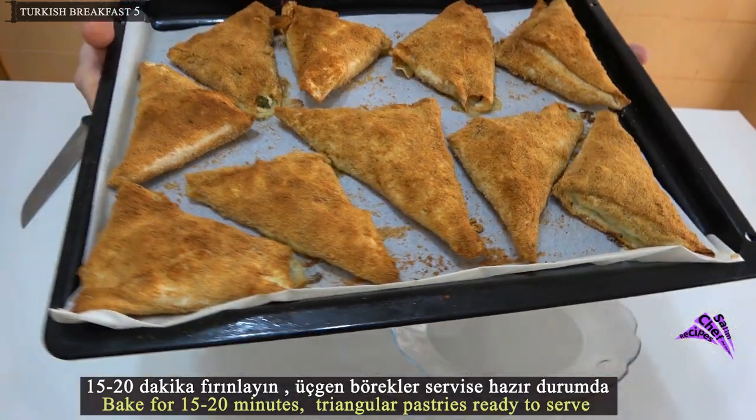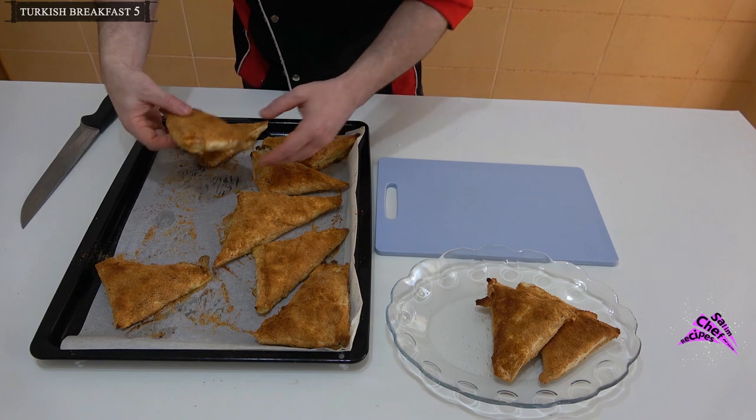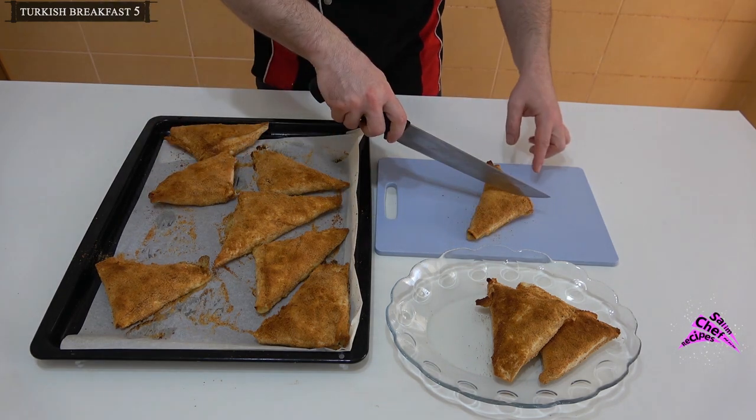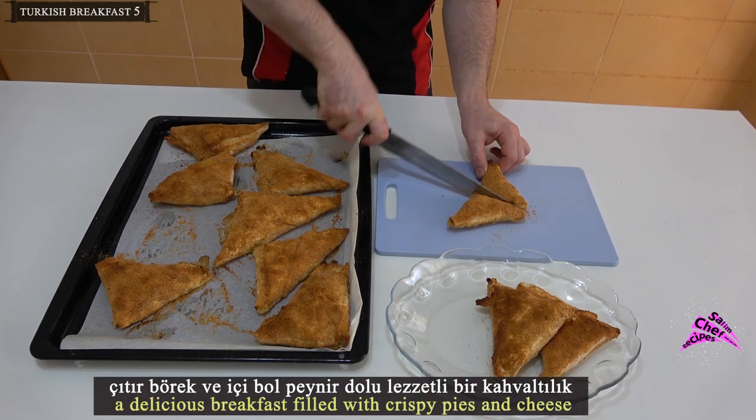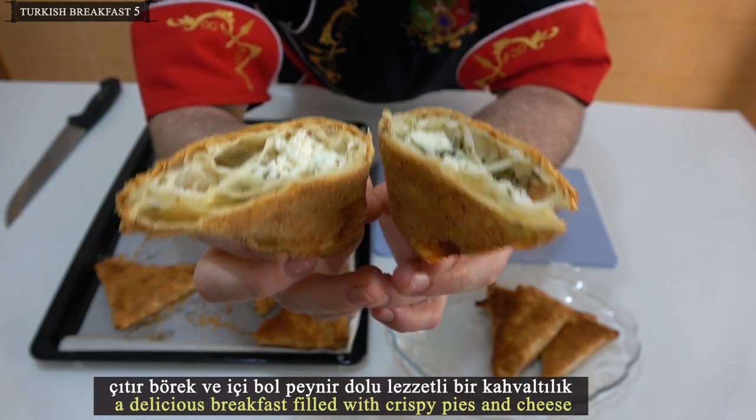The triangular pastries are ready to serve — a delicious breakfast filled with crispy pies and cheese.